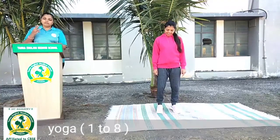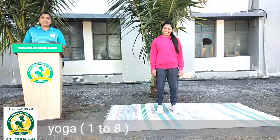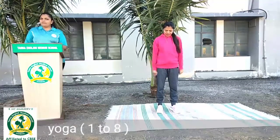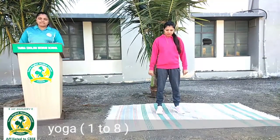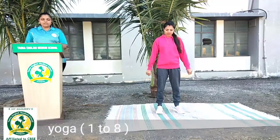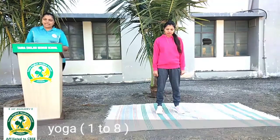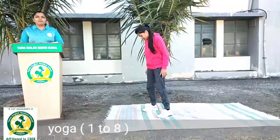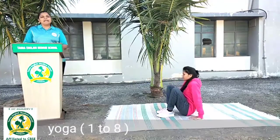Now the 3 moves we'll be doing today. Previous lecture mein humnay standing warm up kia tha. Subnay ghar pe warm up kia tha. Today humn sleeping warm up exercise karenge. Pahle warm up karke chalte hain — sabse pahle humnay mat pe late jayenge, kyunki humn sleeping warm up kar rahe hain.